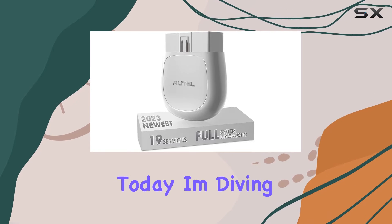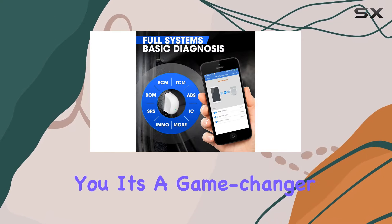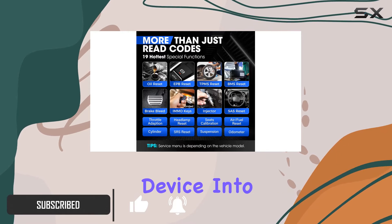Hey everyone, today I'm diving into the Autel MaxiAP AP200 OBD2 scanner, and let me tell you, it's a game changer for car enthusiasts and DIYers. This Bluetooth wireless diagnostic tool transforms your iPhone or Android device into a powerful car scanner.